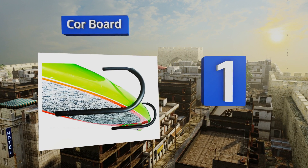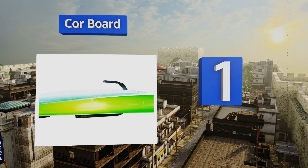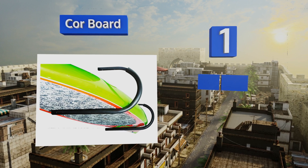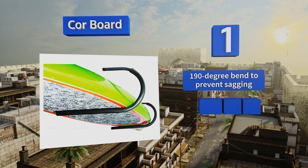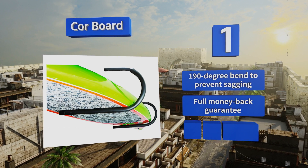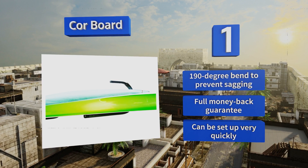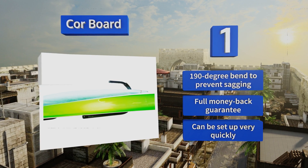Taking the top spot on our list, the design of the Core Board is highly convenient whether it's mounted on the ceiling, in the middle of your wall, or down near the floor. It features durable, weather-resistant foam that will help keep your board free of scuffs and scratches. It boasts a 190-degree bend to prevent sagging, a full money-back guarantee, and can be set up very quickly.